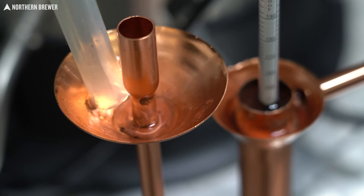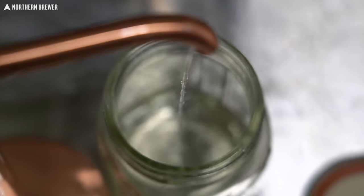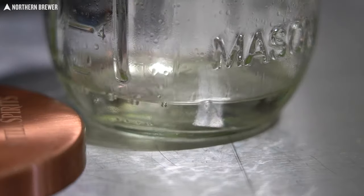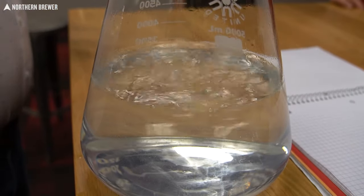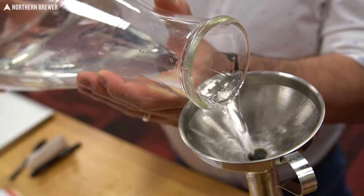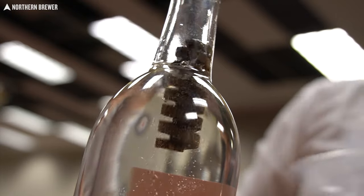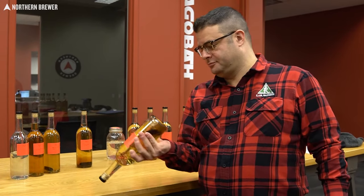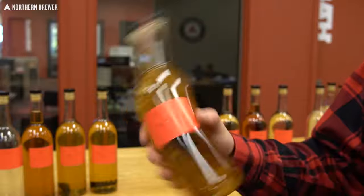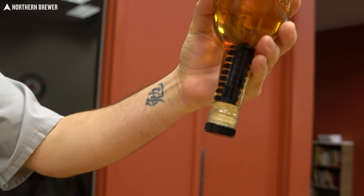Flight number two is all of the char number three — char number three being a reference to the toastedness of the oak spirals that went into these neutral spirits. We have a sugar wash distilled both on the air still and the T500, and we have the malt wash distilled on the pot still attachments. We flavored each of those with a 750 bottle single dose char three spiral, to compare white spirits proved down to 40% from each machine flavored the same way.